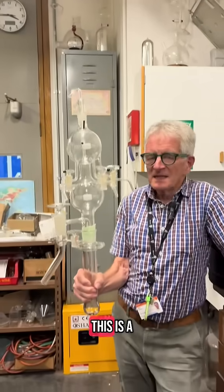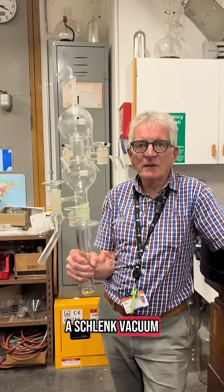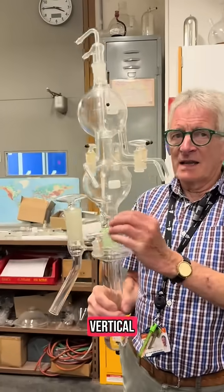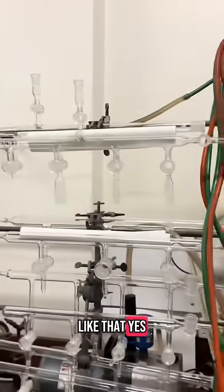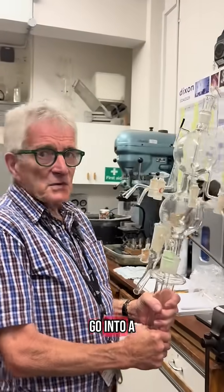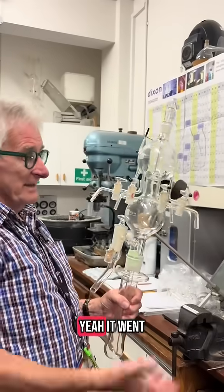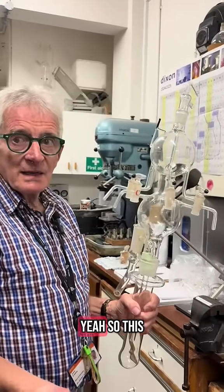What is this? This is a vacuum line, a Schlenk vacuum line — it's amazing. It's vertical, yes. Normally they go like this, but this one I designed years ago to go into a fume cupboard. So instead of going across the fume cupboard, it went up, which meant it gave them more room.